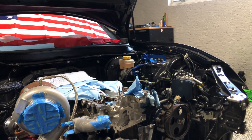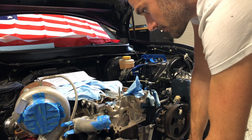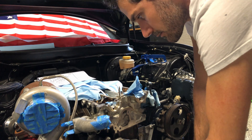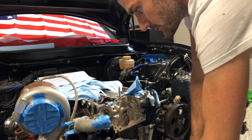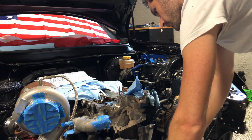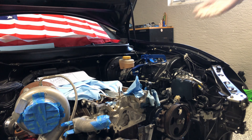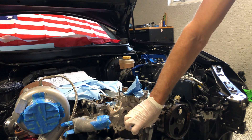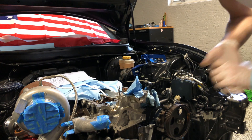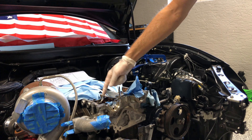A lot of rope is inside. Let's see if I can compress it now and see how much it takes. It's compressing — I start feeling resistance. At this point everything should be loaded with rope compressed and the valve should be held in place. If I remove the keepers, retainers, springs, and seals, let's try with the first one.